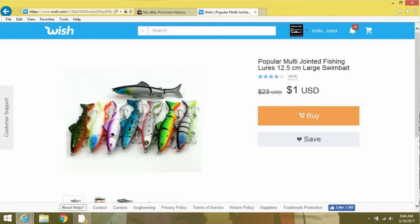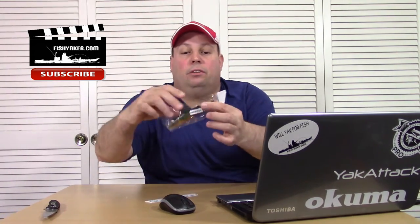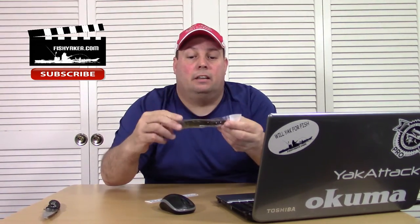It's pretty interesting — it's 12.5 cm. It's got kind of a fire tiger perch pattern on it. This one came from overseas, came from Asia.